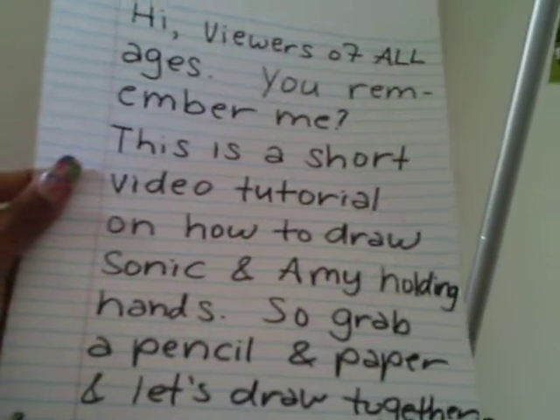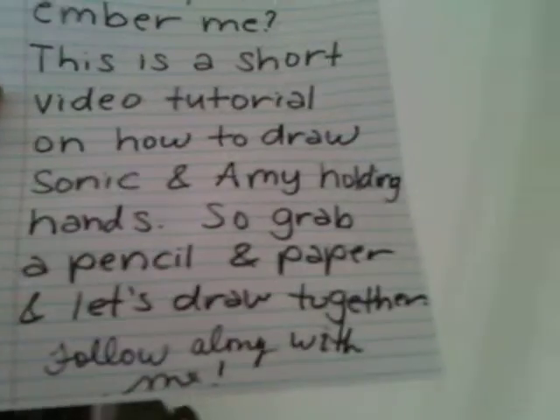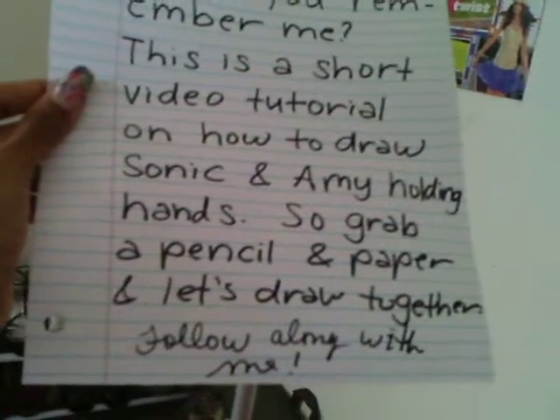Hi viewers of all ages, you remember me? This is a short video tutorial on how to draw Sonic and just hold a hand. So grab a pen and paper and let's draw together.